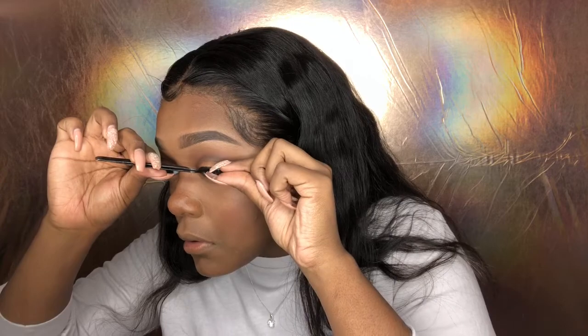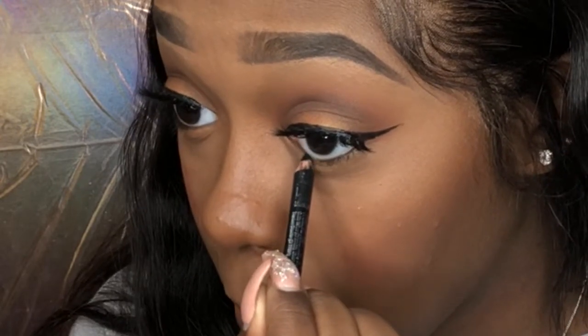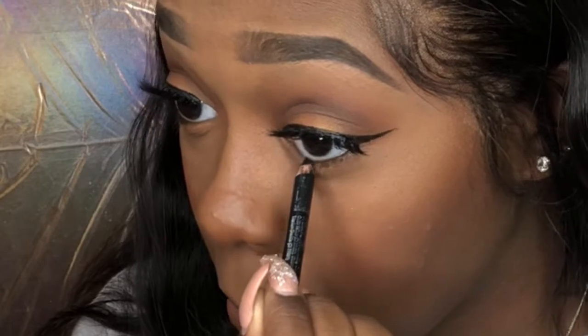I'm just gonna add some eyeliner — this eyeliner is by Maybelline, I always talk about this eyeliner, I actually hate it. Next I'm gonna add some lashes, and after that I'm just gonna add some black eyeliner to the bottom of my eyes. This is just what I always do with this eyeshadow look because I just feel like it all comes together.